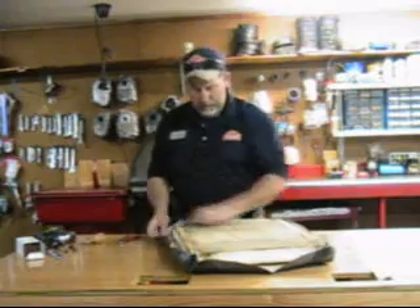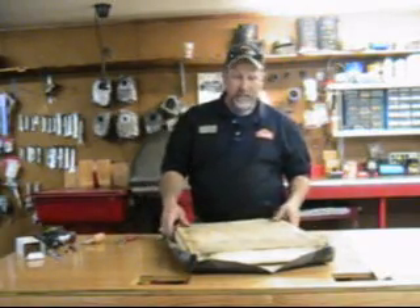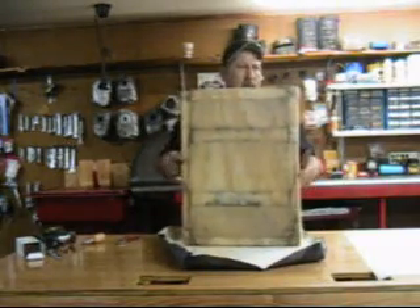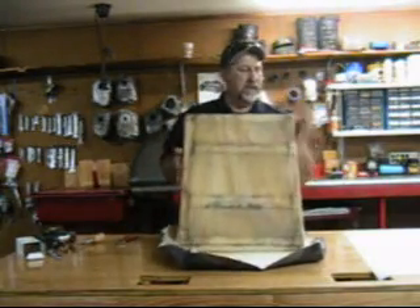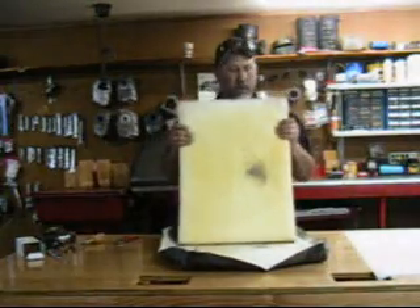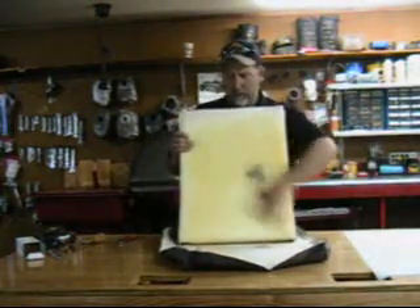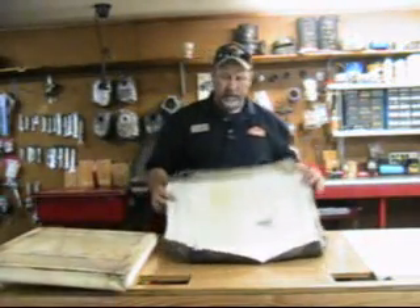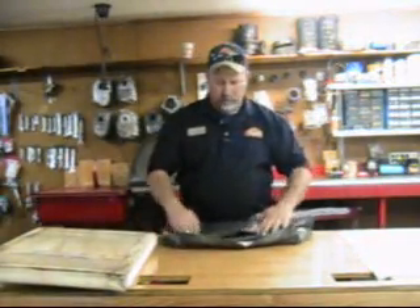We just pulled out the very last few staples. As you can see, once I get it apart, you can see the back — it looks like it's in pretty good shape. It's not too worn out. Our foam looks pretty good. That's what it's supposed to look like. You just take your old piece, wrap it up and throw it away.